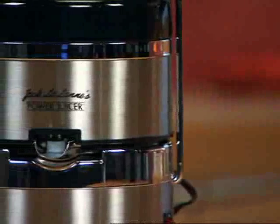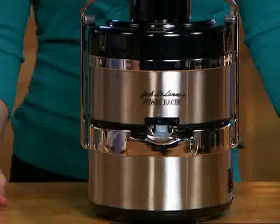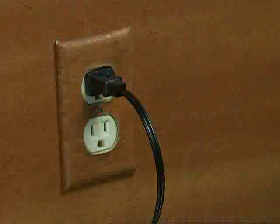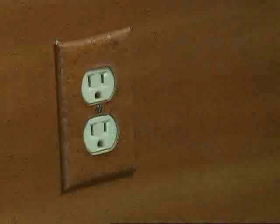To clean, I'm going to disassemble this juicer just like I did in the Getting Started video. The first thing you'll want to do is turn off the power switch and wait for the motor to stop completely. Then, making sure your hands are completely dry, you want to unplug the power cord from the electrical outlet.